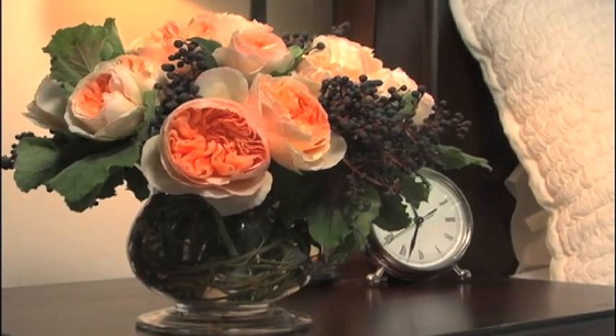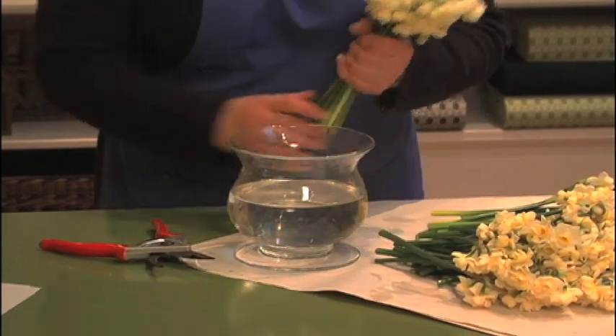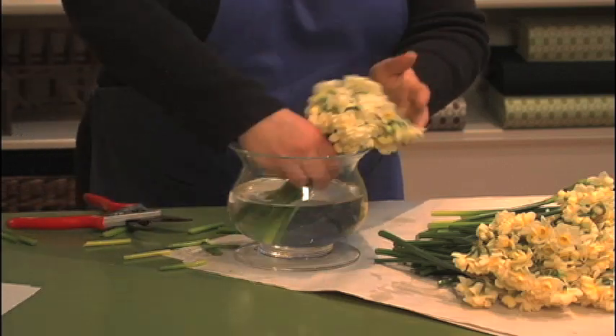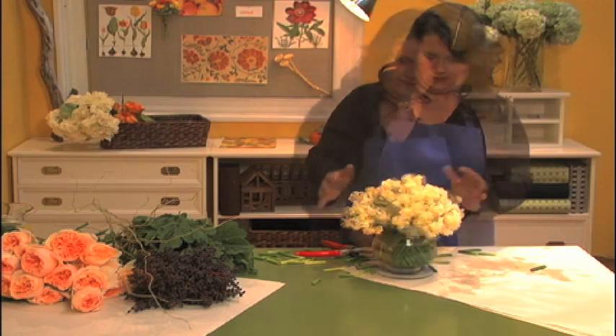For a side table or a bedroom, a small arrangement is perfect. This is a technique I like to call the chop and drop. Just take a bunch of beautiful flowers, like these narcissus, chop them off with scissors and drop them into the vase. You can grip these in clusters, placing them at an angle so that the stems create a pretty spiral in the vase.